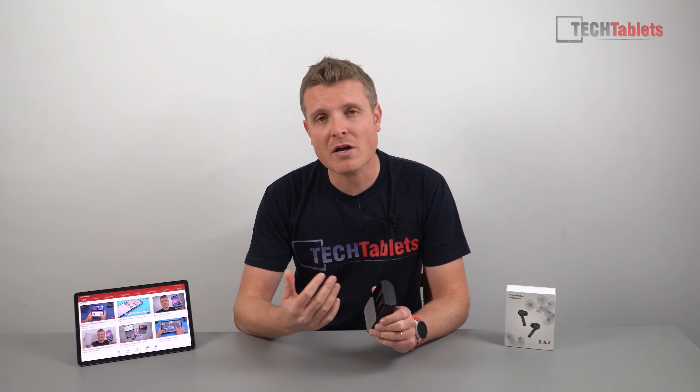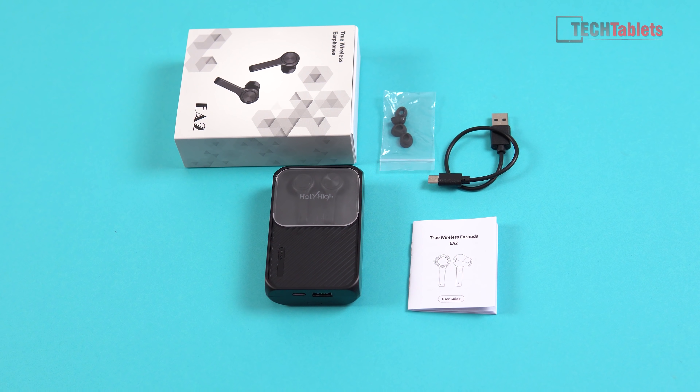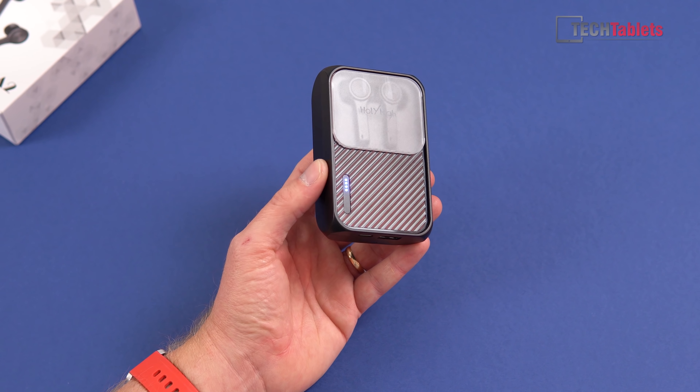In the box we've got a Type-C cable — a short one that can also be used for charging your devices, since this is a battery pack as well. There's a user guide, and they give us some spare ear tips. It comes with the medium ones pre-applied, so you get small and large. I found the large ones worked best for my ears, giving me the best seal.